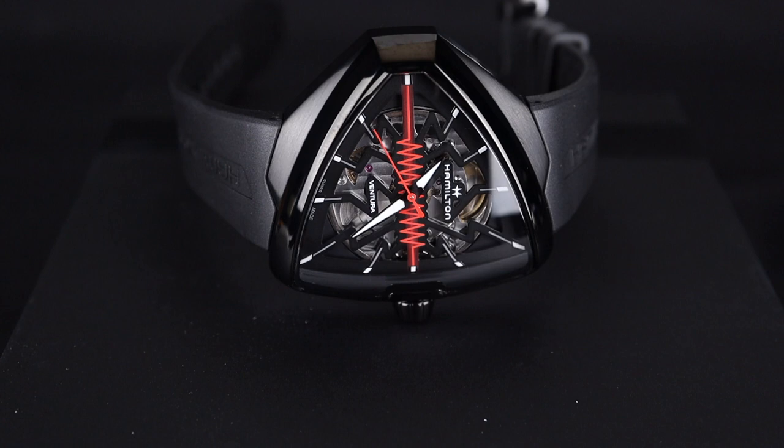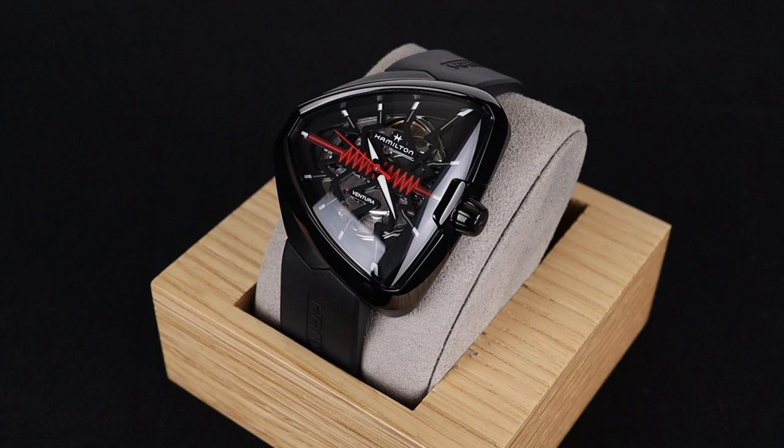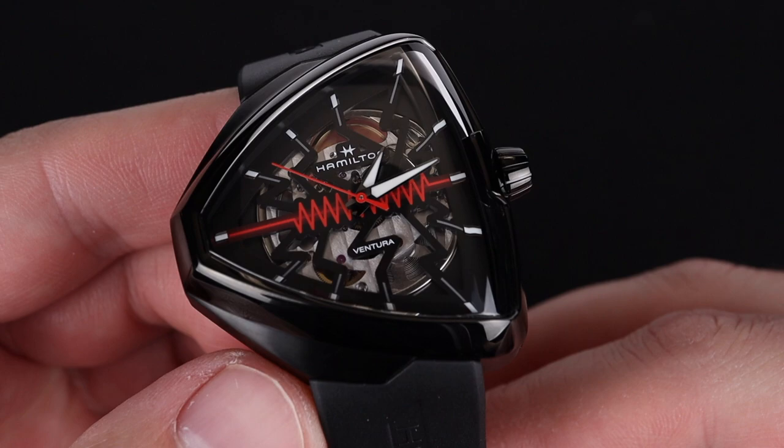It's got a beautiful polished and satin case, and we have a skeleton dial on this model. The hands are quite legible, being filled with lume and white to accent against the back of that skeleton and the black color on the watch.